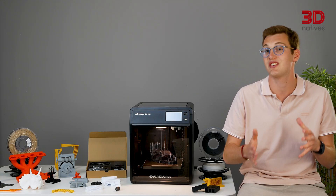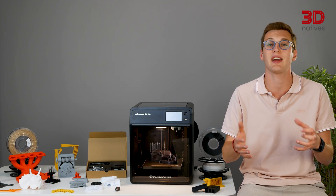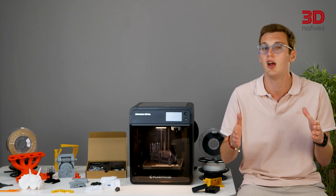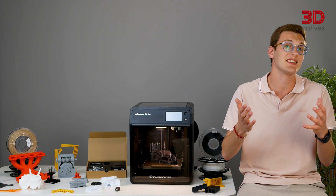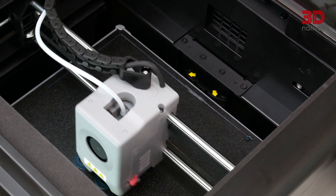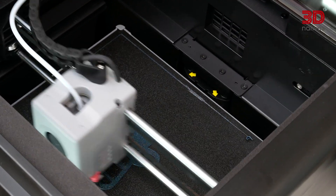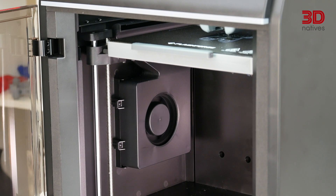FlashForge didn't cut any corners with the Adventurer 5M Pro. The welded steel chassis and plastic panels provide a robust and enclosed build chamber. The proprietary hotend features a quick-swap capability, making it easy to change when needed. The CoreXY motion system ensures precise and efficient movements of the print head, with the X and Y axes riding on linear rods. The Adventurer 5M Pro also features an auxiliary part cooling fan to facilitate faster printing speeds.